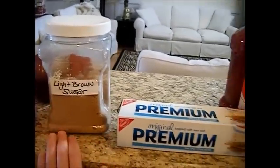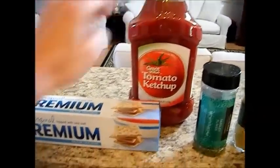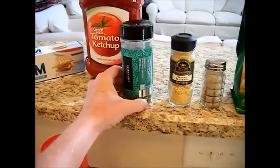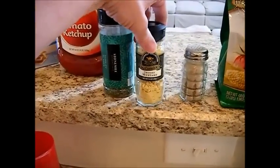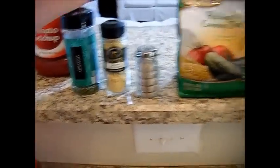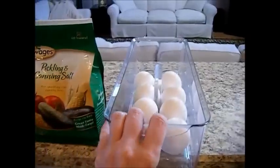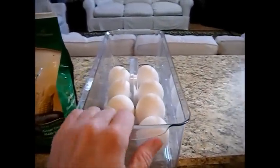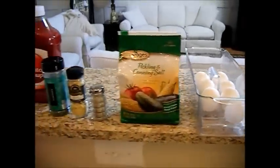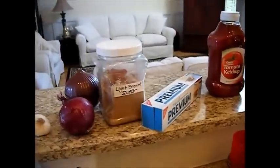I'll probably put in about two or three tablespoons of brown sugar, just because I like the little sweet flavor in the ketchup. We're going to be using a cup and a quarter of ketchup. We're going to be using a whole package of premium saltine crackers - just take those and crush them right into the container. Here is parsley flakes - we're going to use one tablespoon. We're going to use one teaspoon of ground mustard; you can use regular mustard if you like. We're using a teaspoon of pepper and two teaspoons of pickling or canning salt - you can adjust that to whatever you like. And we're going to be using eight eggs; you can go up to ten eggs for this, but eight is plenty to make this not too hard. We want to be able to slice it for sandwiches.